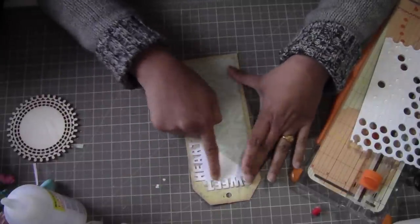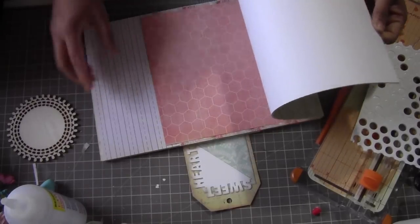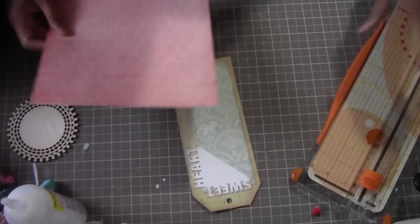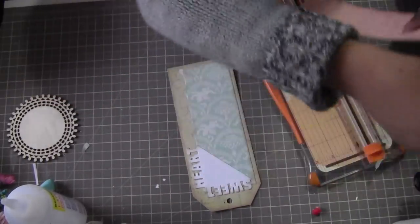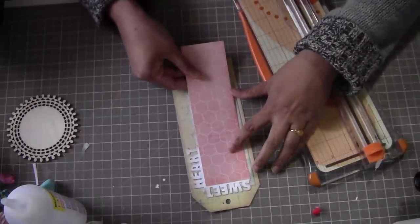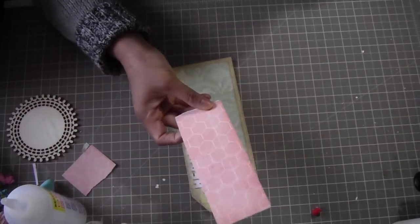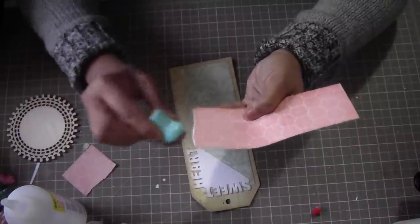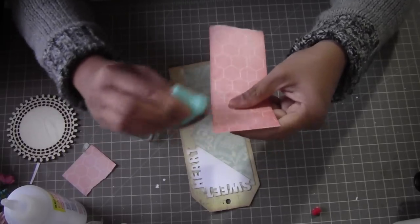Now we are going to get one more piece on top of that. Let me check what color to use. Okay let's use this one — I'll quickly cut a smaller piece. Yes, that's perfect. I'll cut it like that and then of course give it some aged effect.